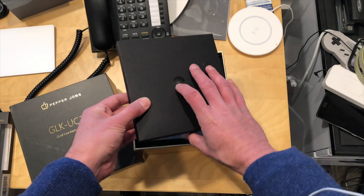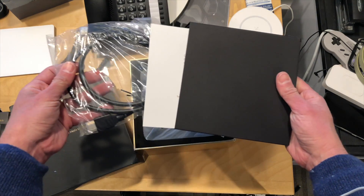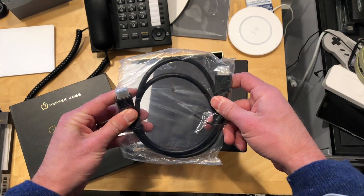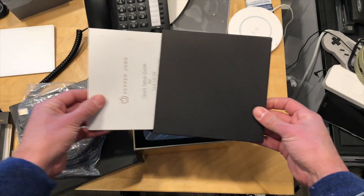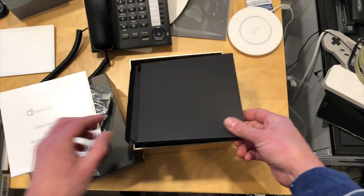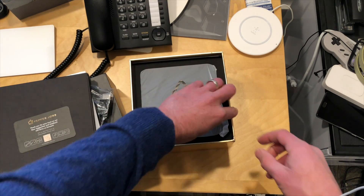I don't have a price on this one in the U.S. yet. It looks like it's selling for €299 outside the U.S. I would expect it to be around the $300 price tag, give or take. We got an HDMI cable here in the box and a quick setup guide.